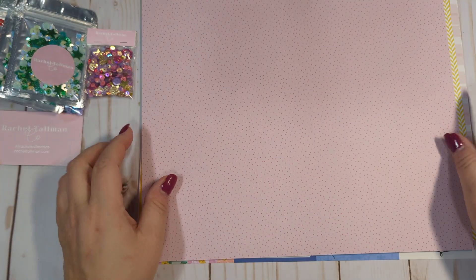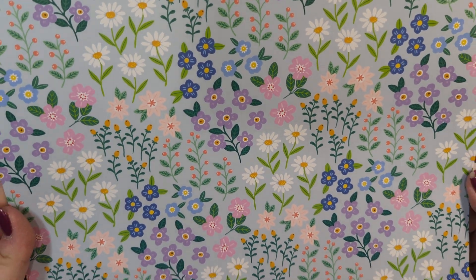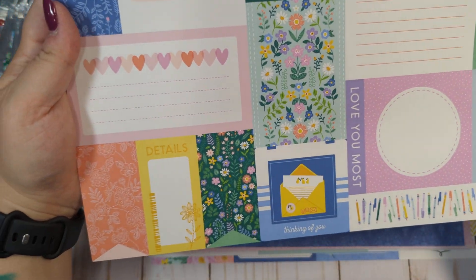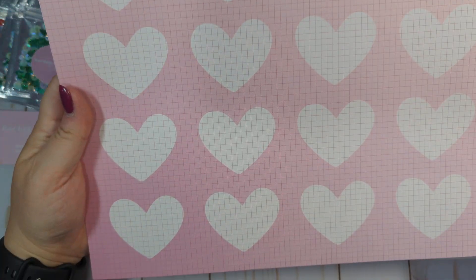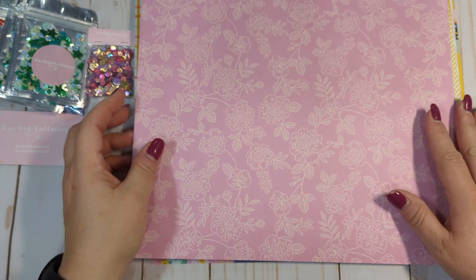This is also one of my favorites — this beautiful floral. It's called Wonderful. And then we have this cut-apart sheet called Details. And then this plaid. This one is like an ombre pink down to a darker pink with a grid and then hearts — this one is called Think Pink. We have this pink-on-white floral on a pink background; it's not a pink pink, it's like a purpley pink. Very, very pretty color.